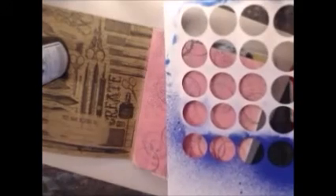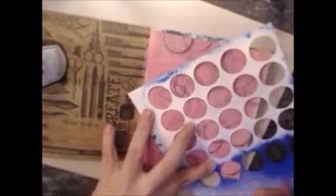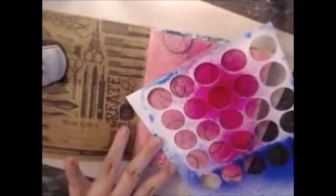I'm going to be using another stencil. This is actually negatives from something I cut out on my Cameo, and I liked all the circles so I decided to keep it as a stencil. I'm going to be using the chalkboard spray in Coconut Pink — it's a nice bright pink, I love it.